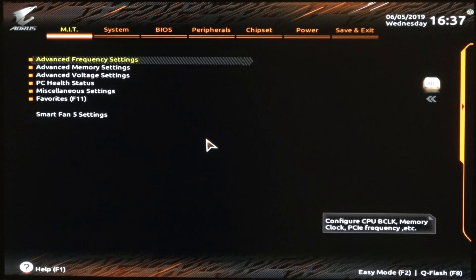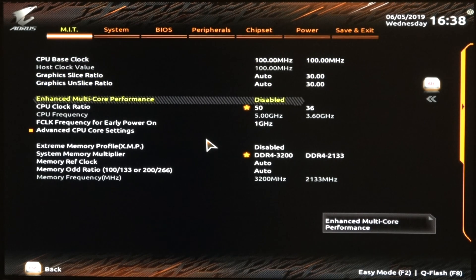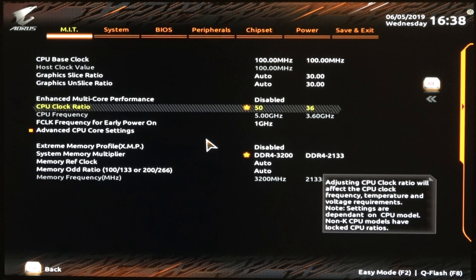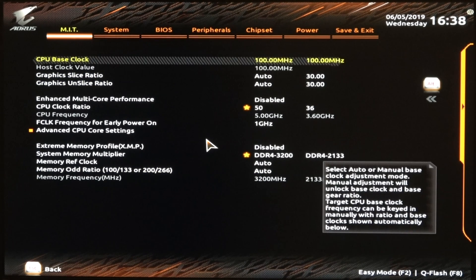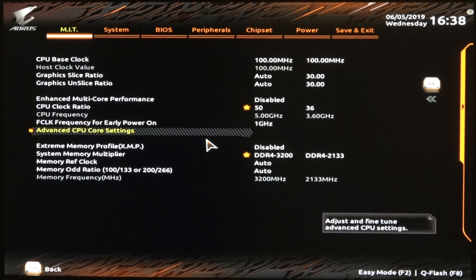First thing, we have Advanced Frequency Settings. In here, the base clock is 100 — it defaults to auto, but I went ahead and keyed in 100 just so it wouldn't do any wonky stuff. I have disabled the Enhanced Multi-Core Performance. I have the CPU clock ratio at 50, and that multiplied by the base clock is going to give you 5 gigahertz. I have XMP disabled and I did my memory timings manually, because it was giving me some instability.